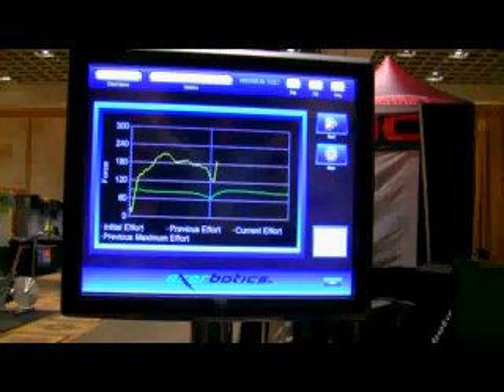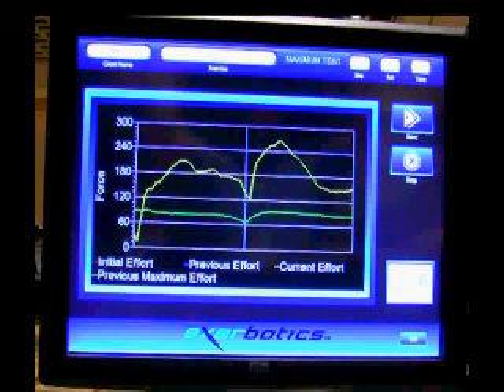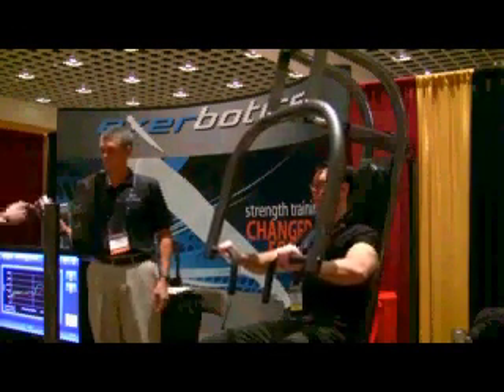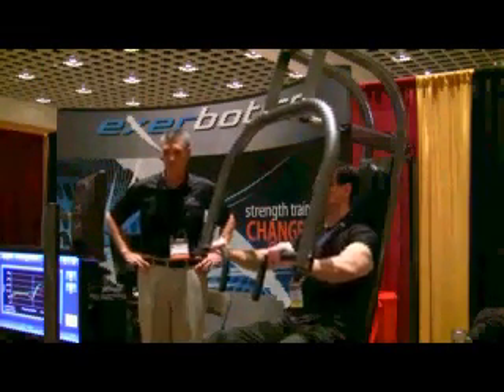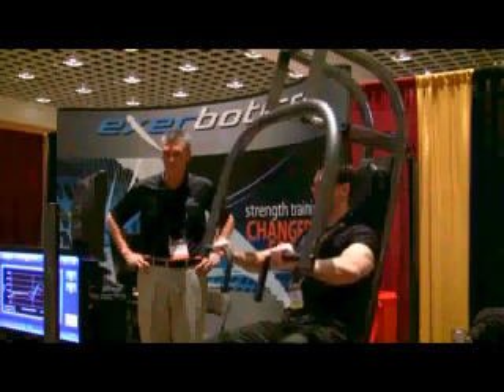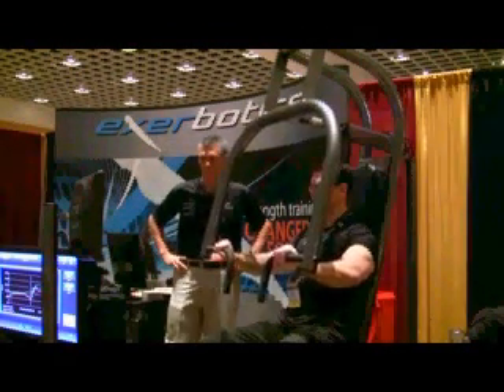Now let's take a look at the eccentric or negative portion of the rep. The peak is much higher than on the positive portion of the rep, meaning that the strength or force output is greater — just as you'd expect. But what's amazing is just how much higher it really is. In this example, the peak concentric force was around 220 pounds while the peak negative was 275. Think about how much strength you're not using when you train with traditional weights. I tried to replicate this with traditional weights using unilateral movements and forced eccentrics, discussed in the Train for Pain article, August 2009, Muscle and Fitness.